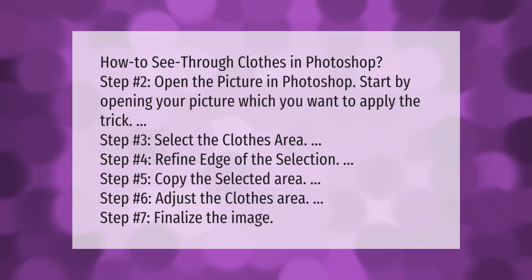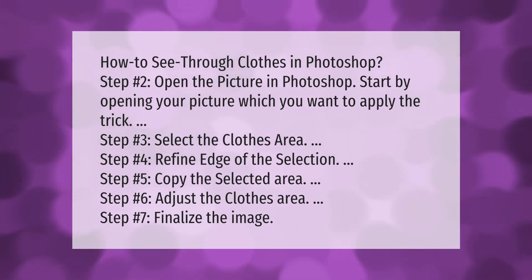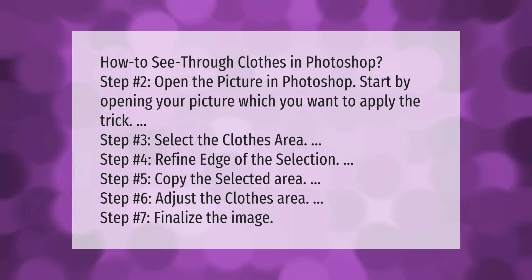How to see through clothes in Photoshop. Step two: open the picture in Photoshop — start by opening the picture you want to apply the trick to. Step three: select the clothes area. Step four: refine the edge of the selection. Step five: copy the selected area.